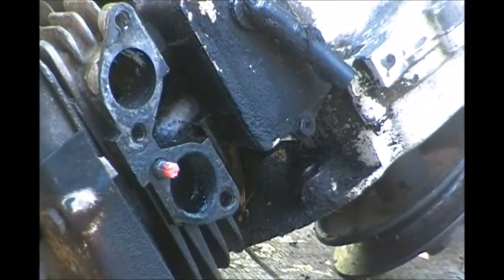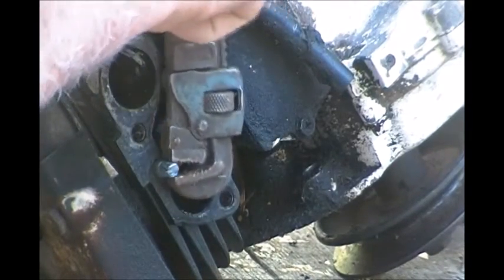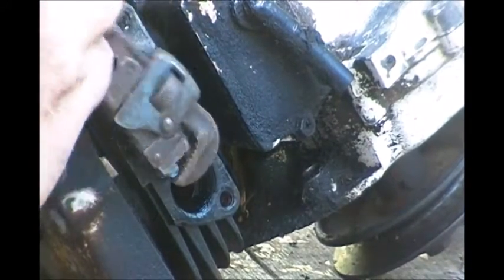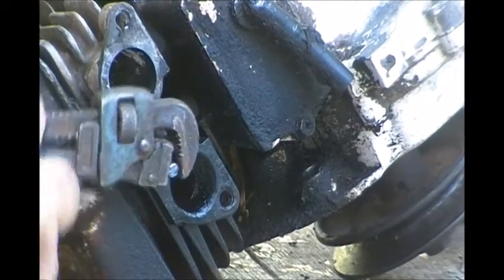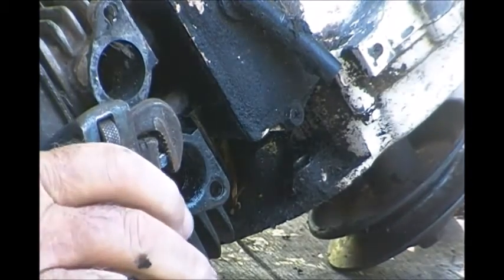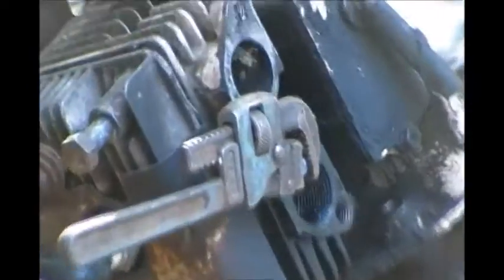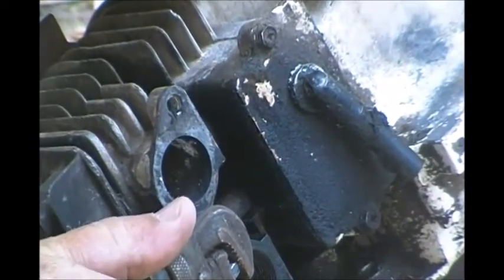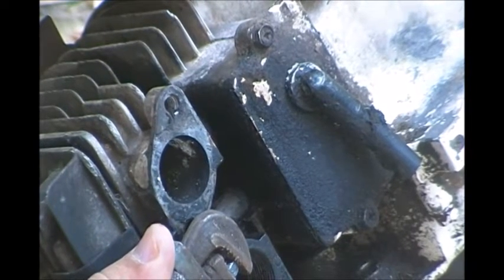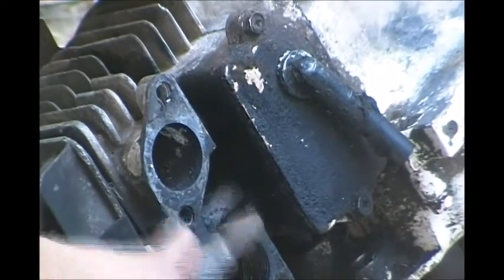Alright, that's real hot, let's see if I can do anything with it. Lord, I don't want to break this thing off in there and have to drill it out and tap the threads and all that crap. No, it ain't wanting to move yet.